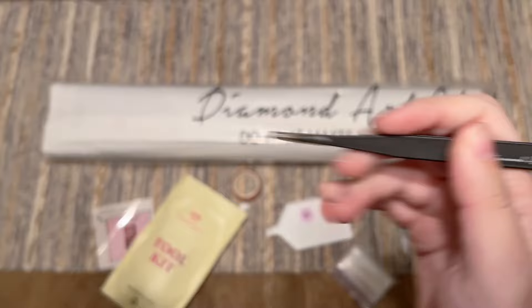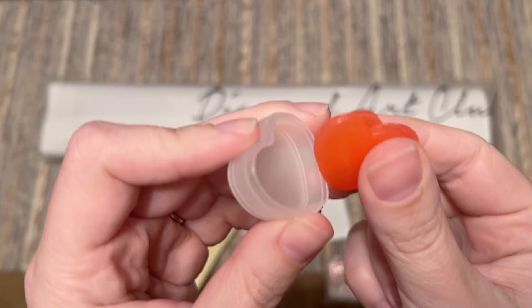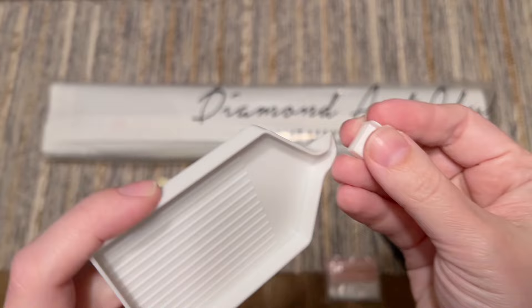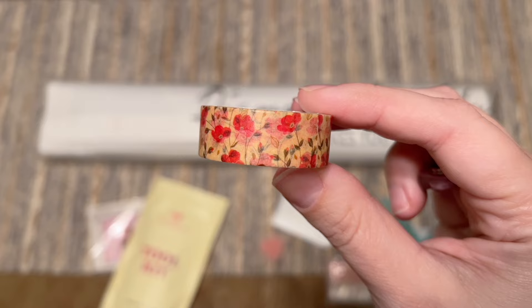We've got a pair of tweezers — they are quite sharp so keep that cover on when not using them. There's a bag of plastic baggies to store your leftover diamonds, some pink wax in a caddy — two little hearts of it. Make sure you peel back the thin plastic film on either side before you try to load up your pen. We also have a tray and a tray stopper you can pop in the end to help stop diamonds from sliding out.